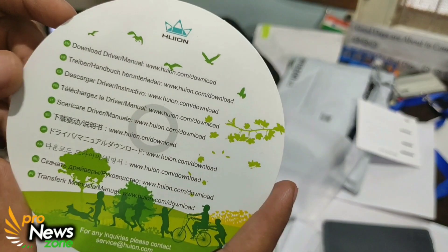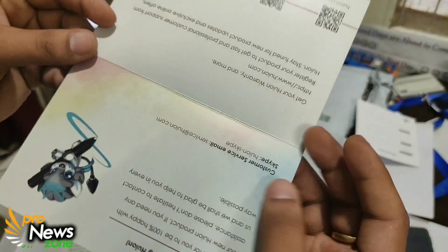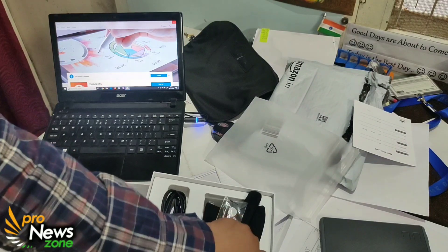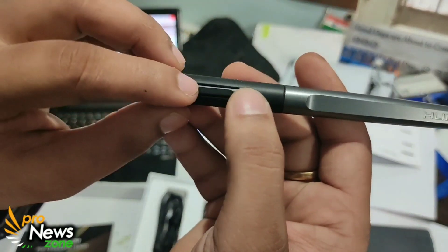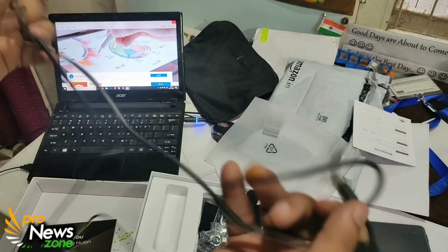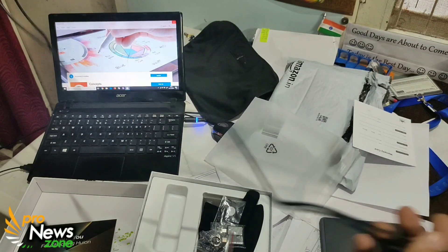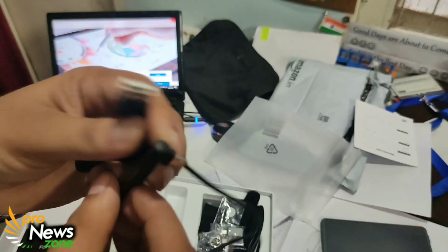Here you get a CD where the list of drivers or the website link is mentioned from where you can download. You get one premium black card for some kind of support. Here is the pen — this pen comes with two keys which we will be using. You also get this premium cable, which is quite long — approximately two meters and decent in quality.